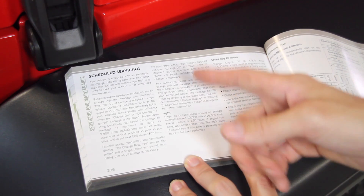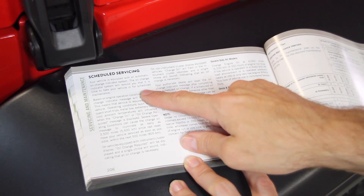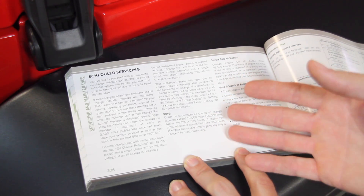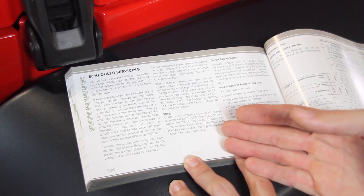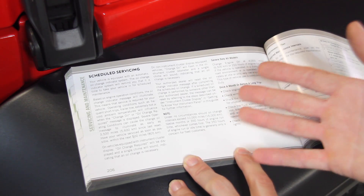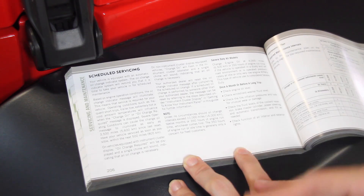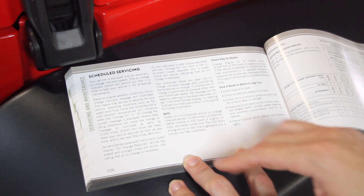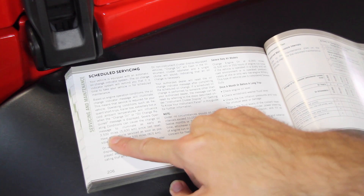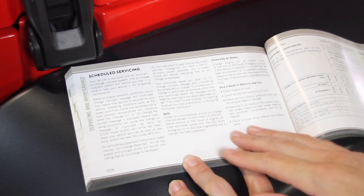We got 10,000 miles out of this oil change. On page 206 of your manual, it basically says that this vehicle is equipped with an automatic oil change indicator system, and depending on how you drive the vehicle — if you have a lot of starts and stops, driving in heavy traffic, uphills, or racing conditions — it's going to illuminate as early as 3,500 miles or as late as 10,000 miles, depending on driving conditions.